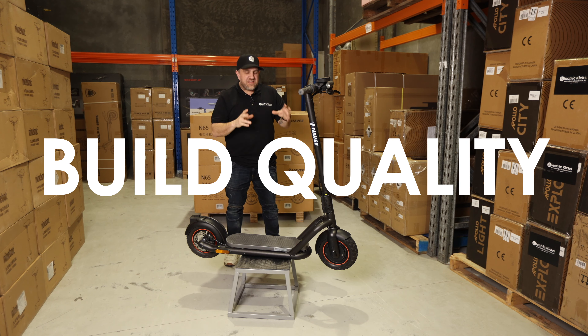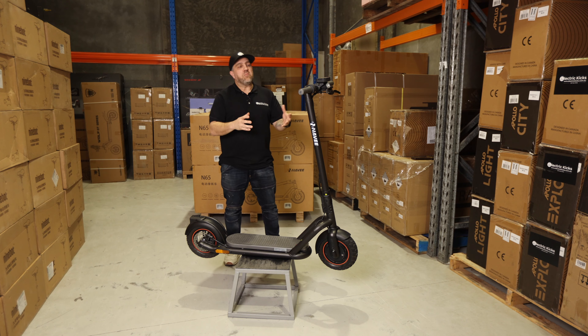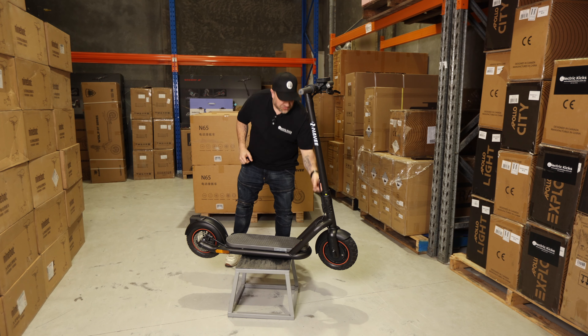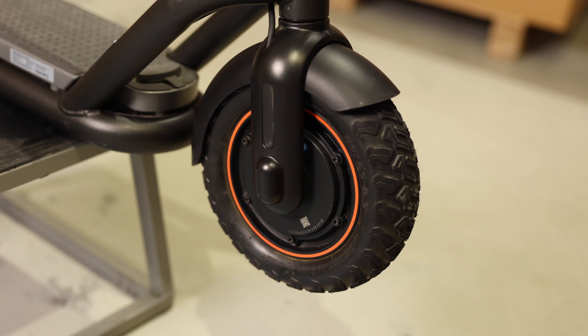Let's start with build quality. This thing is a tank. It is built to be robust and a lot more durable. You can see the thick frame in the chassis and the size of the tyres to give it that real strength.